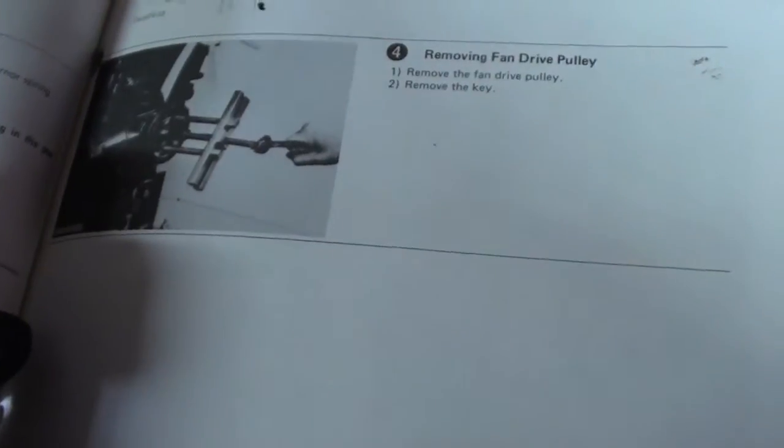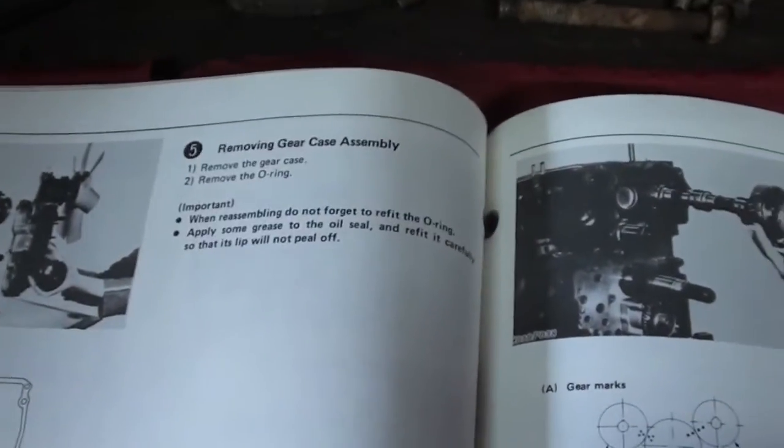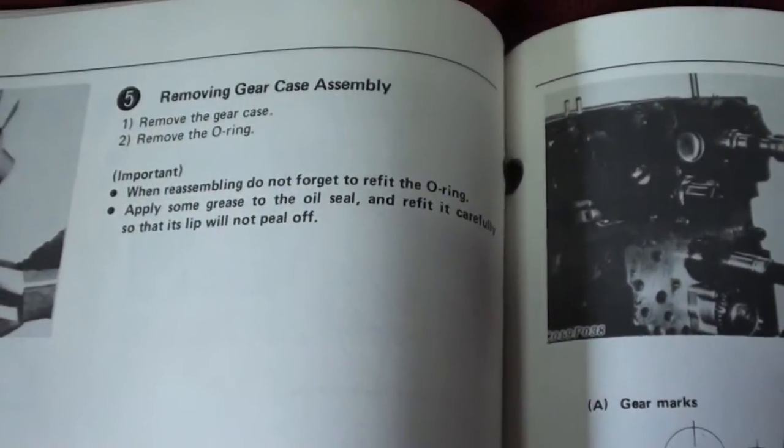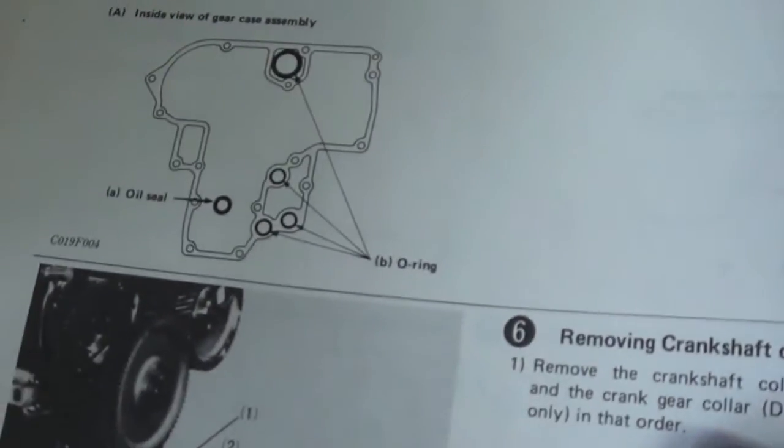Now it wants me to remove the fan, the fan drive pulley, and the key — which are right there. Now we're going to go ahead and remove the gear case assembly. I think it's pretty straightforward. And remove the O-rings. Alright, so we'll go ahead and do that now.